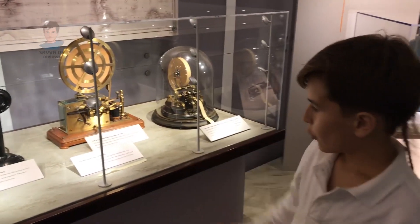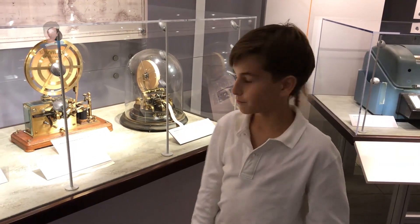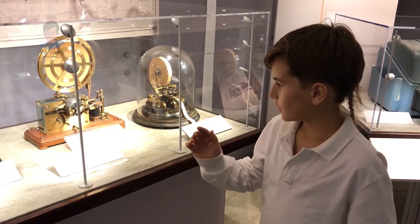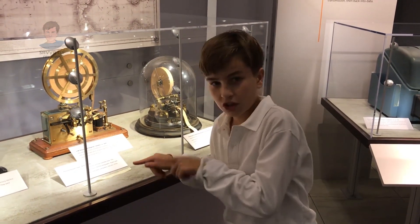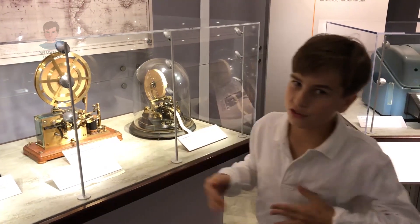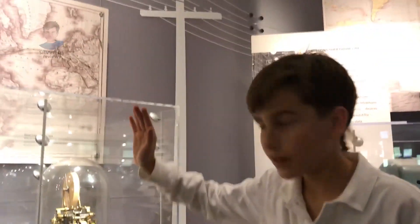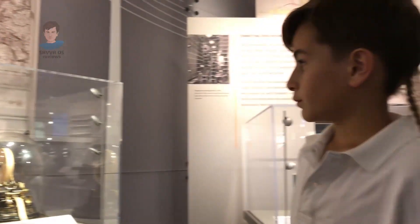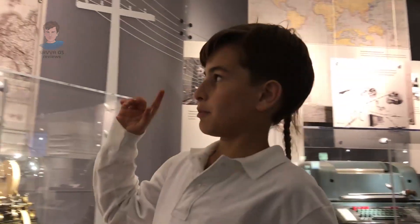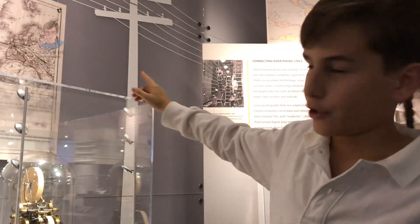This telegraph right here, which was released 15 years after, instead of printing letters, it sends signals with dots and dashes, which a trained operator could read. Right here we have the lines that connected telegraphs all around the world. This happened 160 years ago, and back then people could even put telegraph lines underwater.